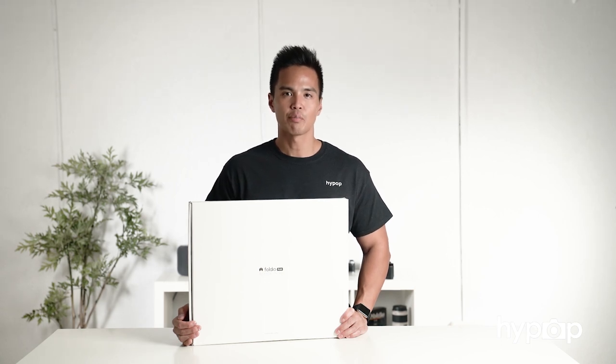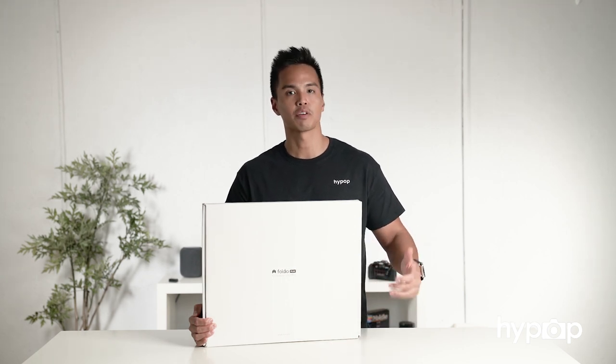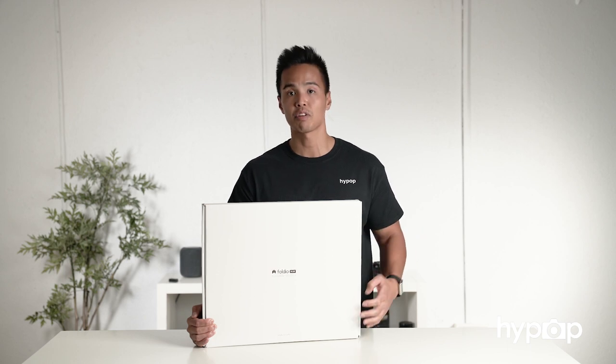In this video, we'll be unboxing and reviewing the brand new Foldio 2 Plus. This project was really popular and successful because it was catering to the everyday person — someone who is a hobbyist, perhaps a small business, or someone with a little online store. It's perfect and it's an all-in-one solution for taking perfect product photos.